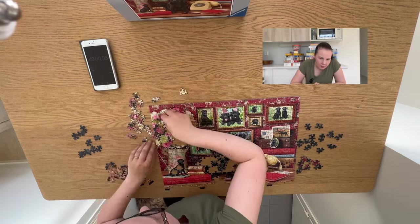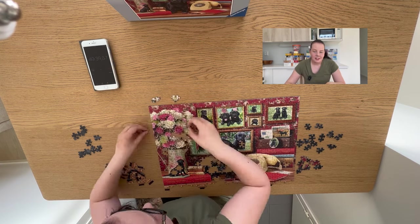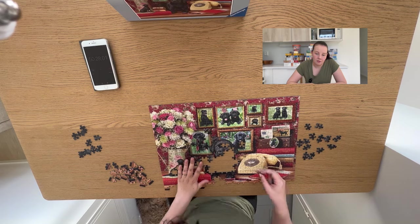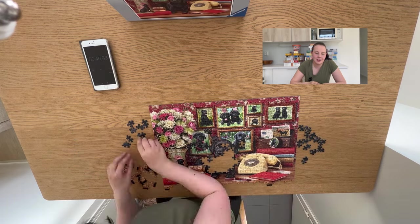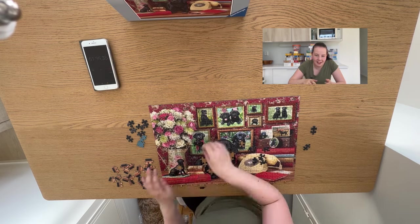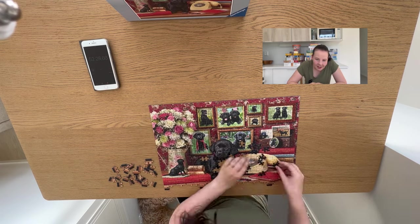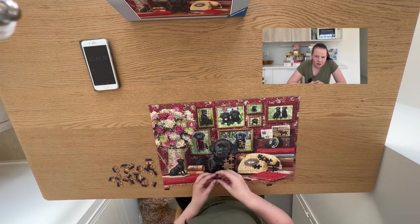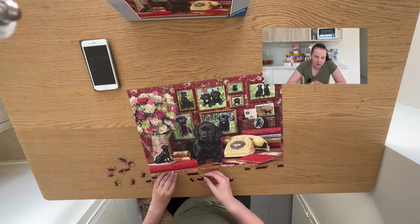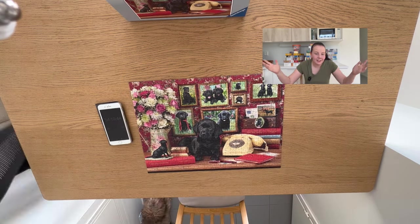Here we're about to reach 50 minutes. Sometimes I actually do the last 20 pieces for 15 minutes — I'm not even kidding. And that happened here. I didn't realize I had more pieces on my left, and I wasted so much time over there. But the dog came together quite nicely in the end. Then I started basically just looking at the shape, and this was actually quite easy. And we're done.